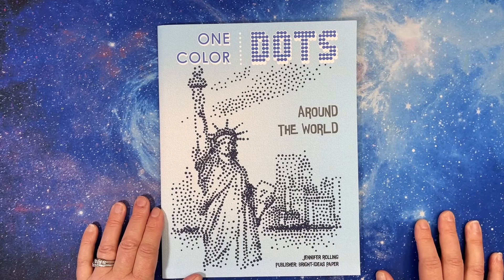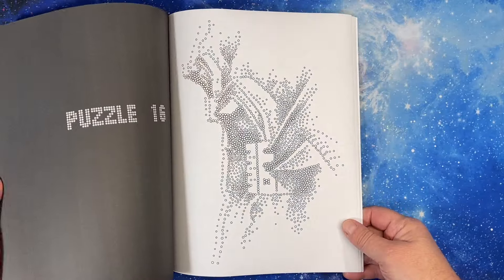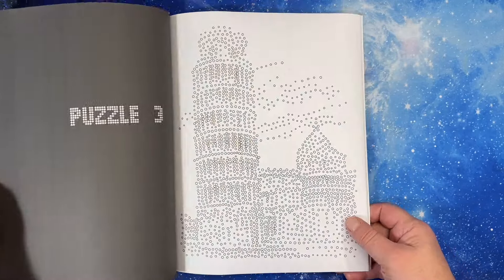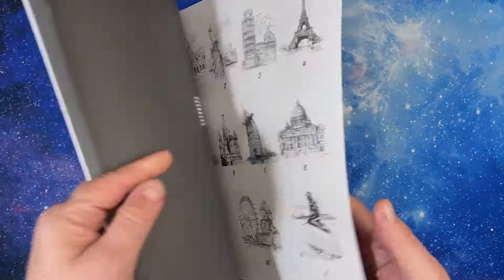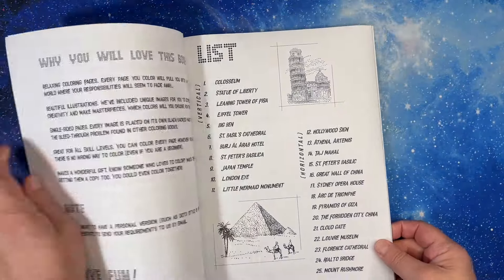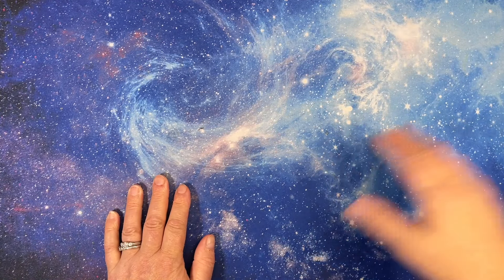This one is kind of an odd man out — One Colored Dots Around the World by Jennifer Rowling. It's all dots and you just color them. Of course I probably won't do them in one color. It's all places like the Eiffel Tower and Big Ben. I haven't done this yet. I love Jennifer Rowling — she and Cactus Girl, they're all kind of the same moniker and they come out with some really cool things. I stick it in with my mandalas because it's kind of like a mandala.